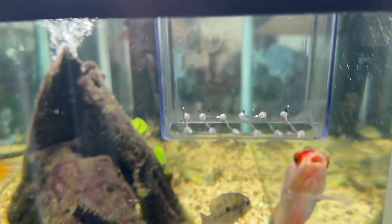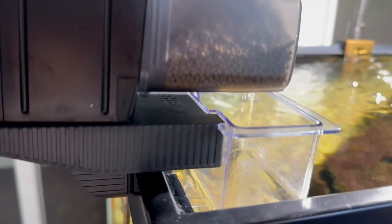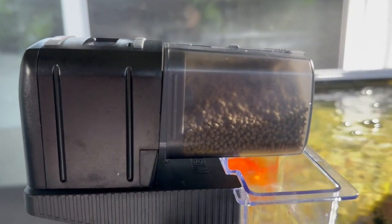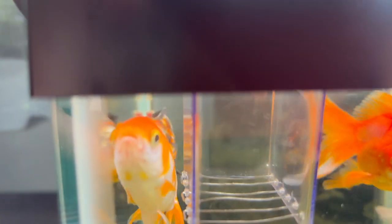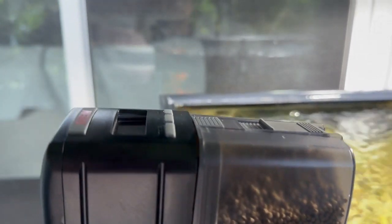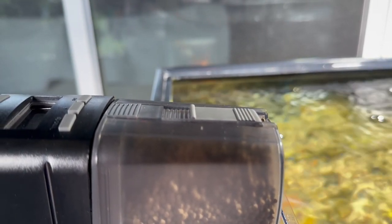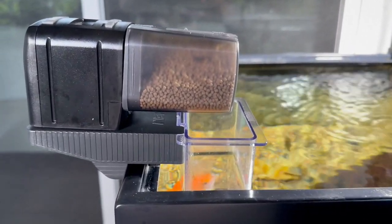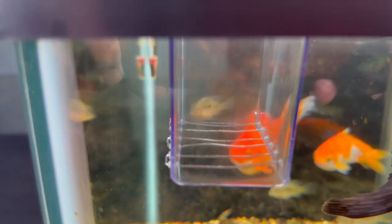A couple videos ago I explained about this Eheim feeder and where goldfish would get caught in that basket. That basket is designed so that if you have a power filter running, it doesn't blow food all over the tank — it lets it drop directly to the bottom. The modification I made was burning holes into the plastic and adding 20-gauge stainless steel 316 wire through those holes, which you can buy on Amazon.